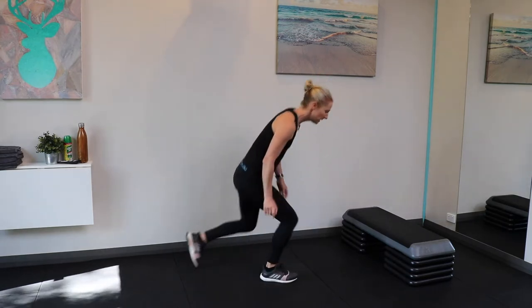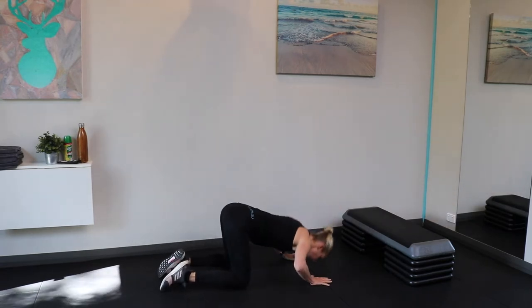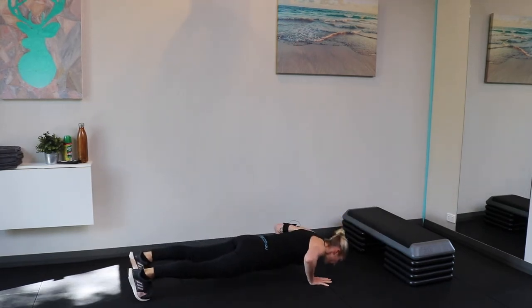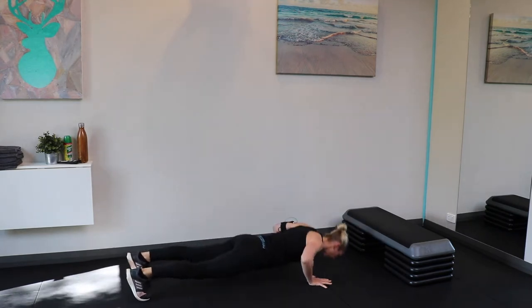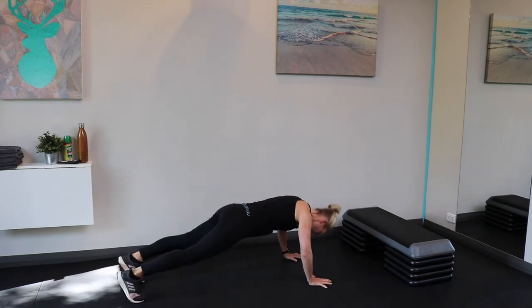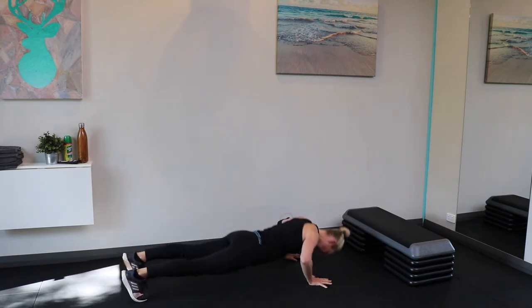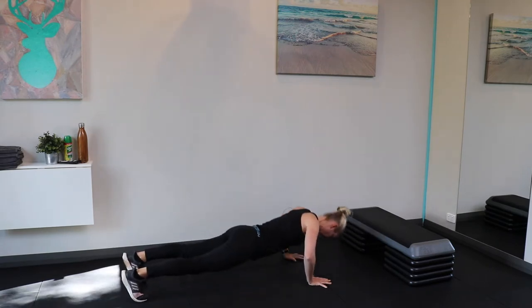Next one is push-ups — coming down to the floor. You've got a few options: you can start on your knees and go for little box push-ups as your easy option, middle option on your knees with full range, or hard option on the toes. Make sure your body stays in a nice straight line — you don't want to be swerving up or doing them with your bum in the air.